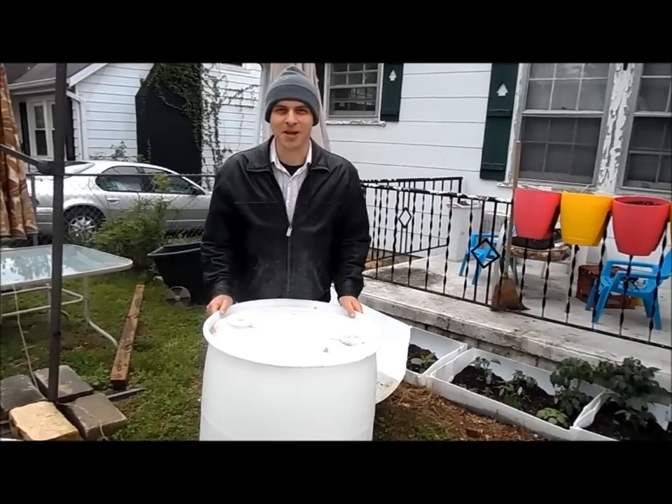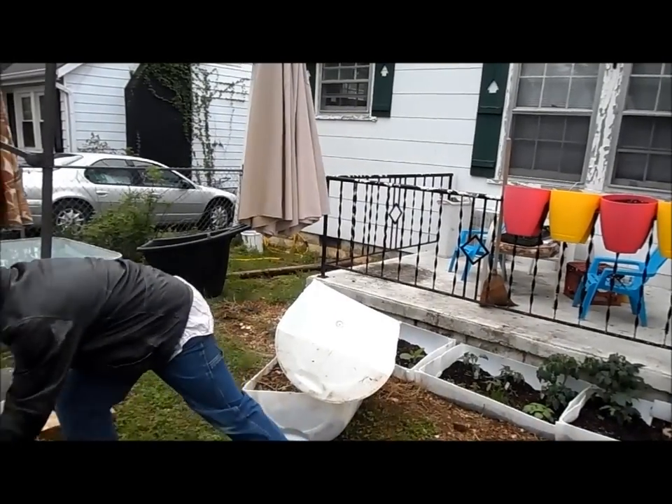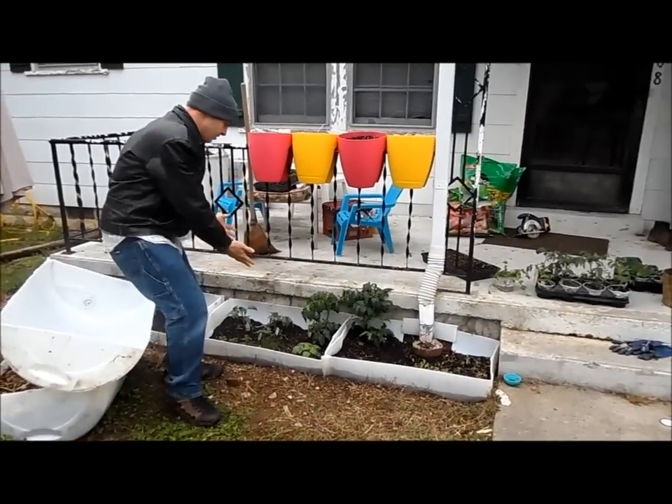So in today's gardening project I'm going to show you how to start with this, turn it into this, and then it shall become this.